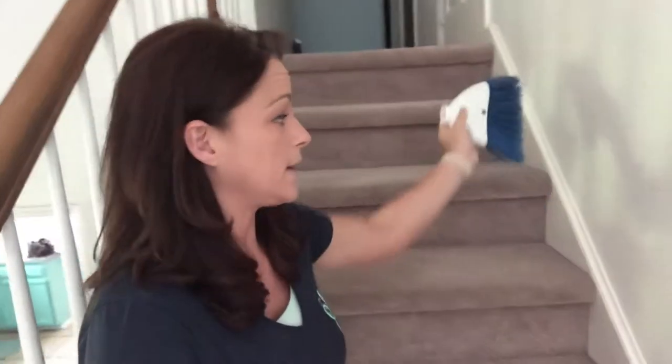This is also great for getting your moldings. If you have pets or any sort of dust problems, this is a great hack for getting your moldings in between cleanings. It just sweeps everything right off. You're also sweeping it down the stairs and everything just comes down.